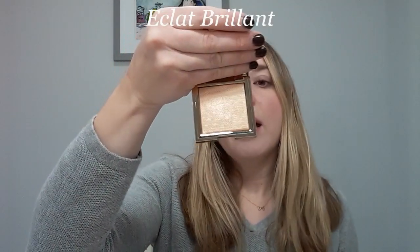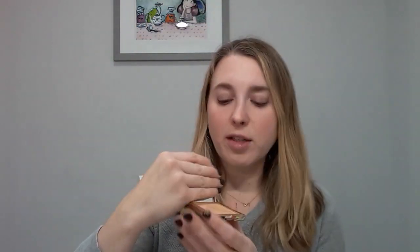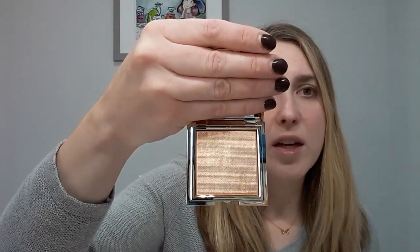There's also this highlighter — this is the Claude Brillant. Again, you've got the mirror at the top and this has more of a tweed-like texture. It's a sparkly gold highlighter — I consider this a true gold. When I applied this in the previous video you get a nice sparkle, really great for a holiday look.